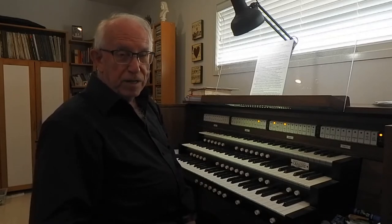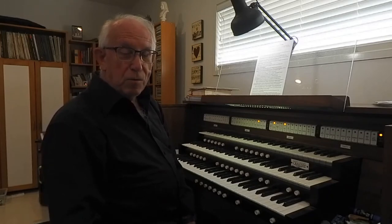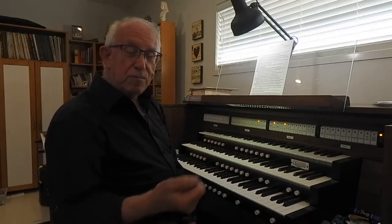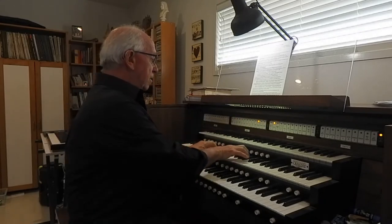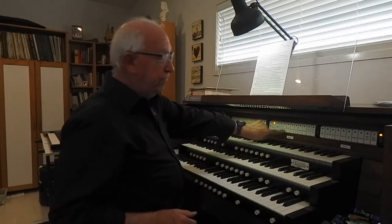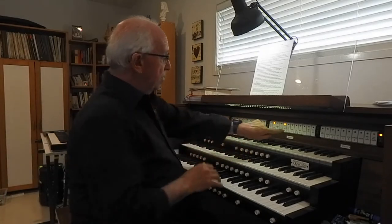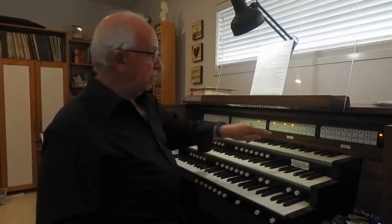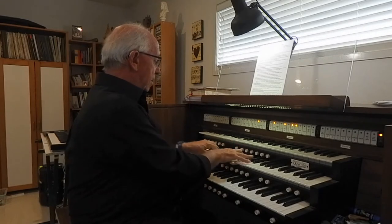We can combine these in different ways. The first way of combining them is to have a chorus. Let me demonstrate a principal chorus where we build up all the principals of the different pipe lengths — eight foot, four foot, two foot, etc. It's just like putting together a choir of basses and tenors and altos and sopranos. Starting with the eight foot, and the four foot, and the two foot, and put the mixture on the top with a lot of brightness here. So that's a diapason or principal chorus.